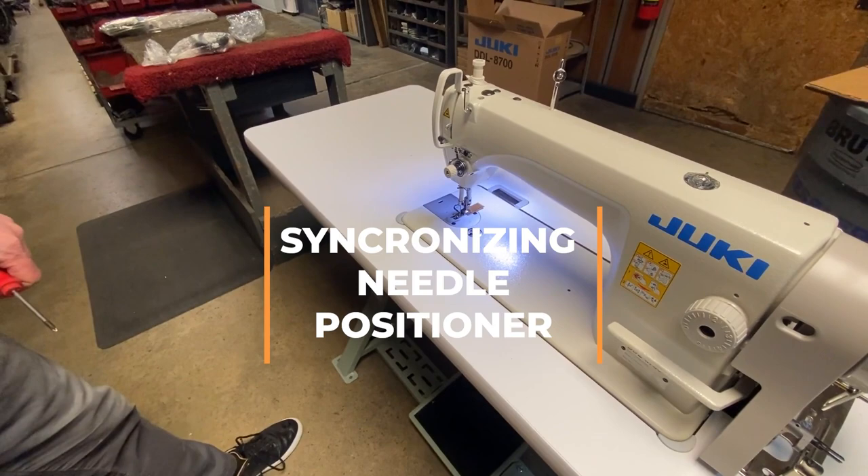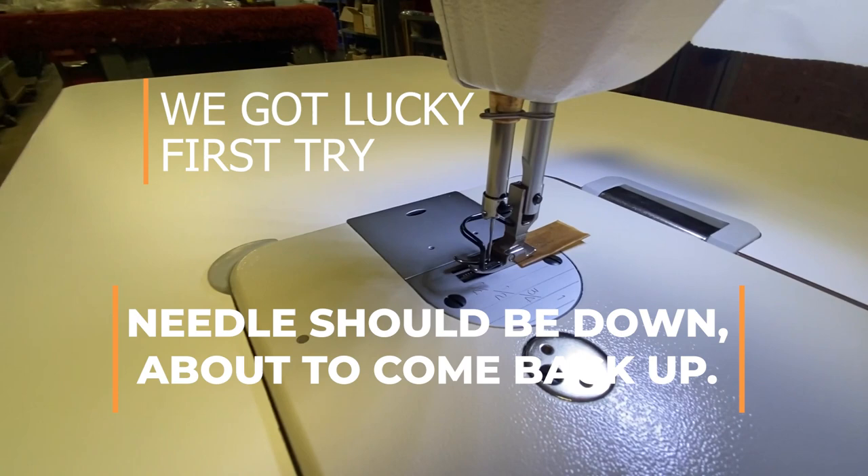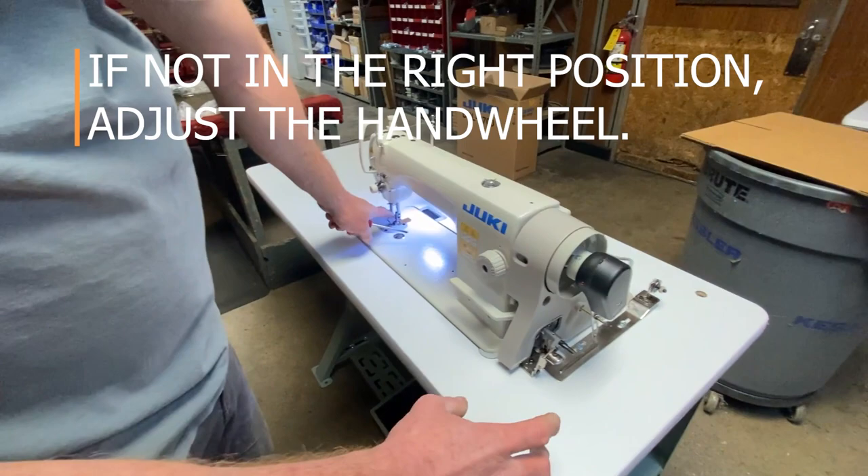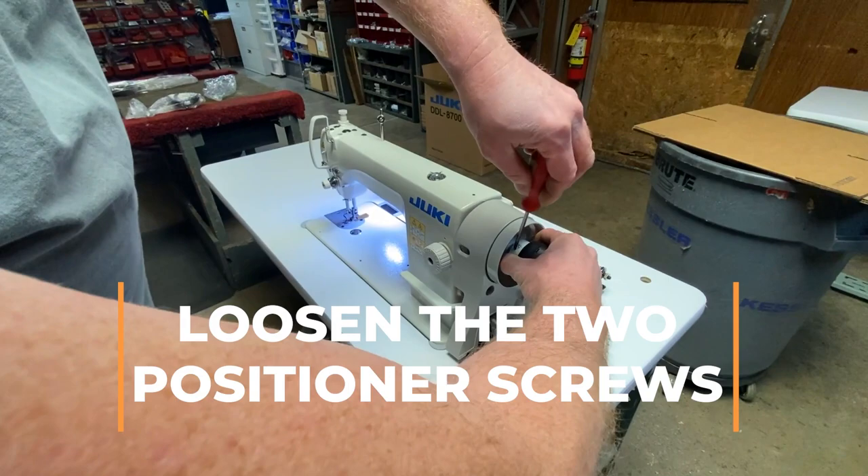Once you've got the KMNP 750 motor set up, you're going to need to synchronize the needle positioner — that's what this video is about. We did get lucky on the first try where the needle is down and it's about to come back up in the rotation. Odds are you're not going to get lucky, so you're going to need to position the hand wheel.